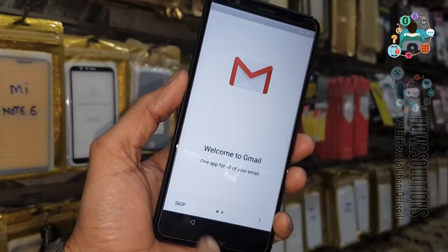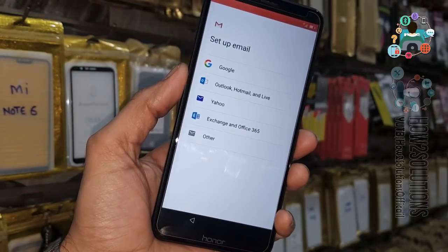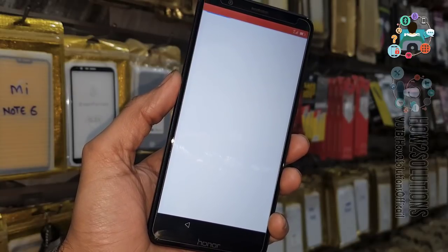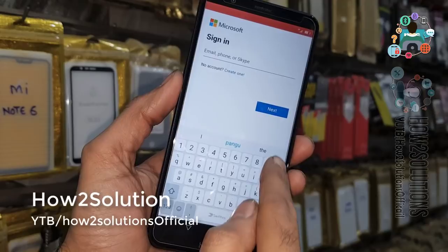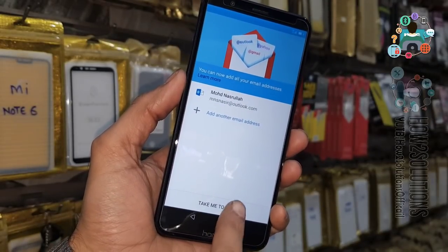Here we have to use a Microsoft account to sign in, because we cannot use a Google account. Click on Outlook. I am using a fake account here which is not my account. Enter the email ID and password.